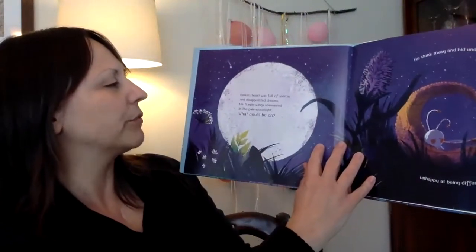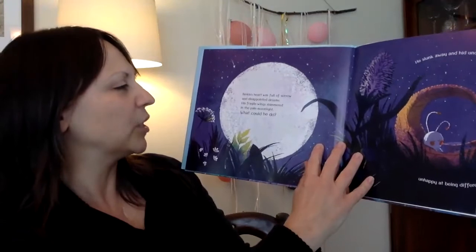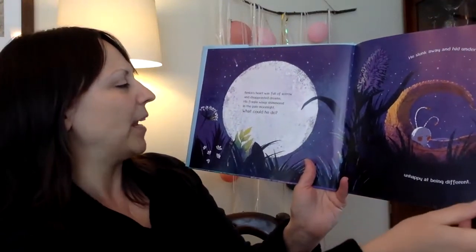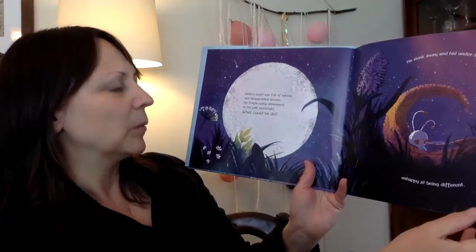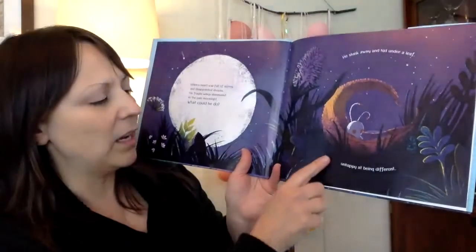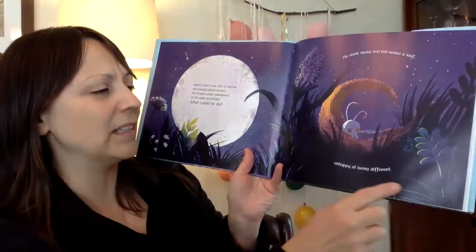Binkle's heart was full of sorrow and disappointed dreams. His fragile wings shimmered in the pale moonlight. What could he do? He slunk away and hid under a leaf, unhappy at being different.